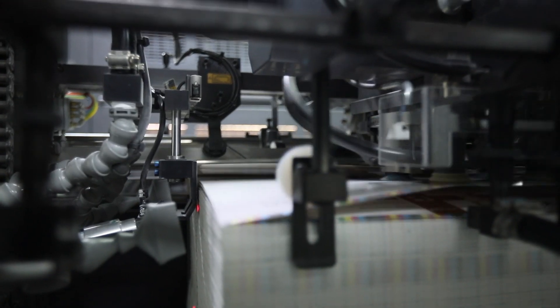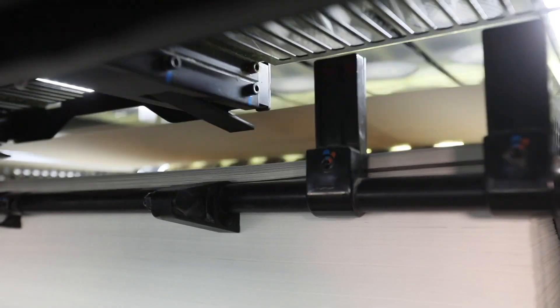We have almost 15 to 18 make-readies a day at maximum, and a minimum of about 10 make-readies. We don't have very long jobs like 100,000 or 200,000 — all our jobs are maybe 20,000, 30,000, 50,000. And each and every job is a Pantone job.